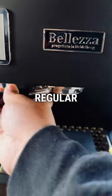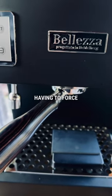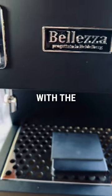This is me putting in a regular portafilter one-handed — basically that's as far as I can go without having to force it in. Now here's the same thing with the Hummingbird.